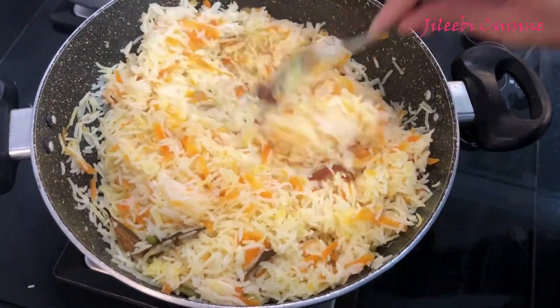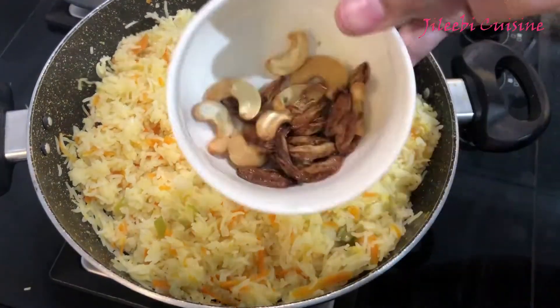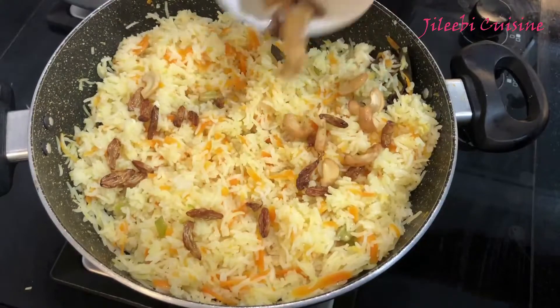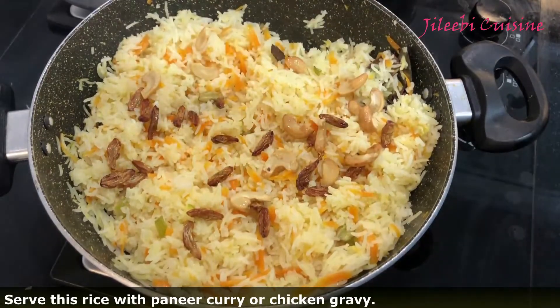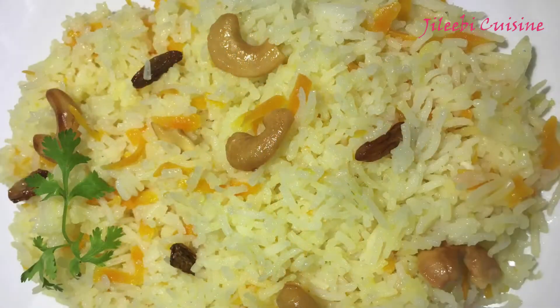We have to cook the rice and the cashew. I will serve you with chicken curry. This is a nice taste of rice. Please like, share, and comment. See you soon. Bye bye. Thank you.